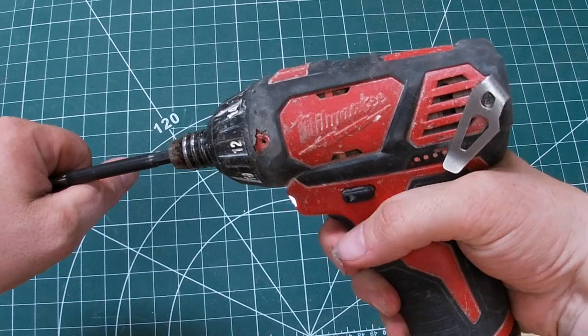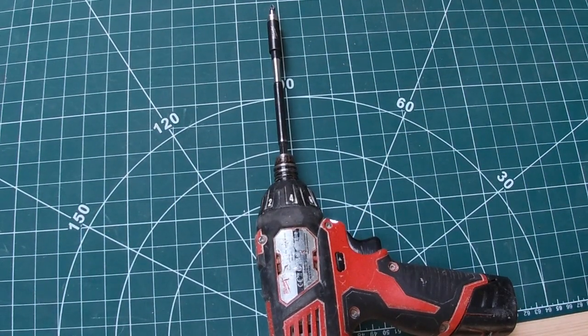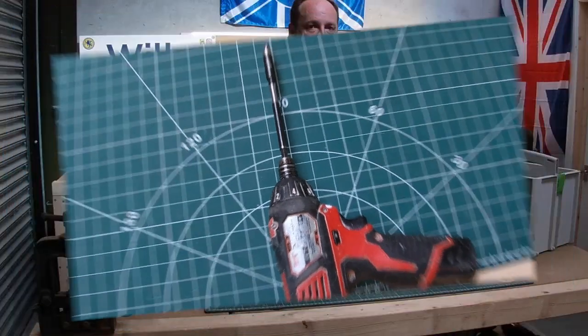This old screwdriver's only got one speed, but for screwdriving it's awesome — it's a lot better than an impact driver, because an impact driver just smashes the head out of everything and leaves everything in a mess.